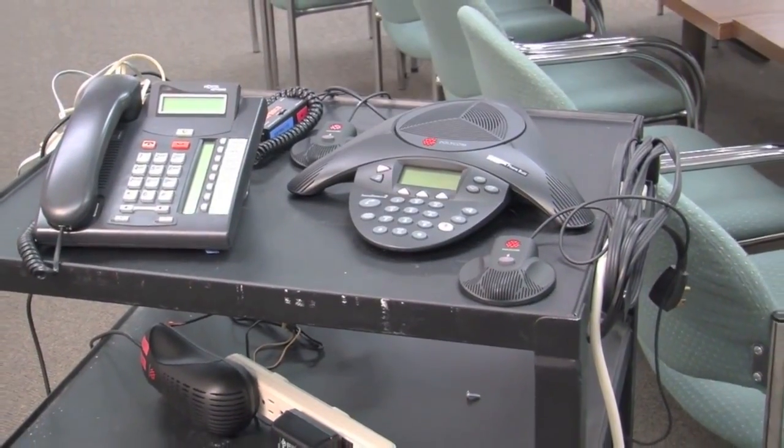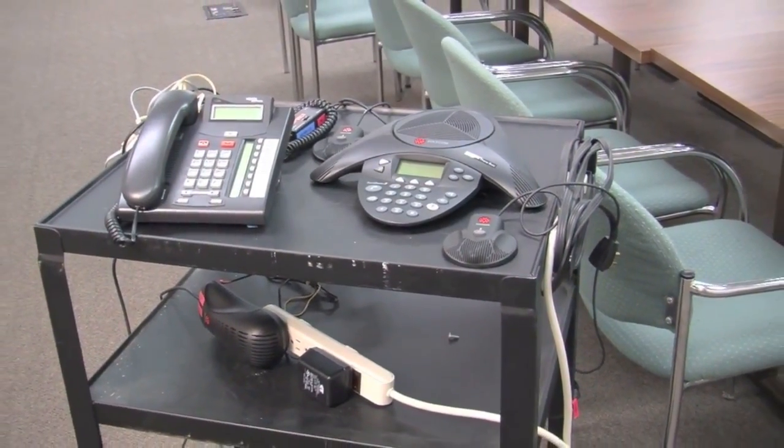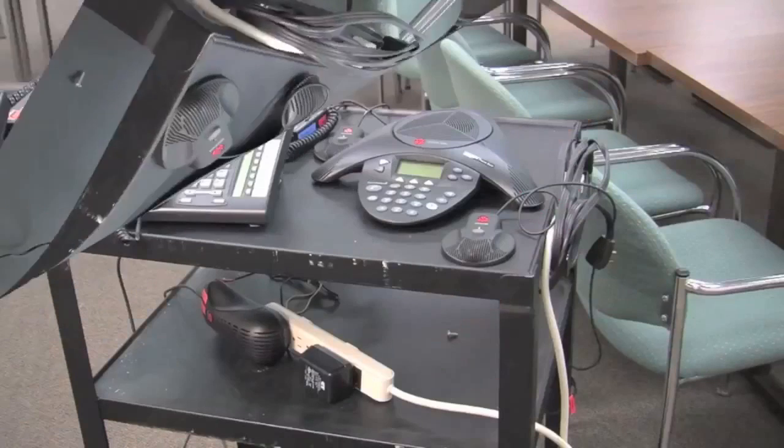This is our teleconference cart. Everything on the cart is connected and it's supposed to stay that way, so when you finish using it, please do not disconnect anything. It makes it a lot easier for the next user.